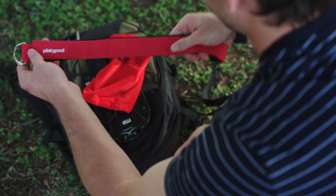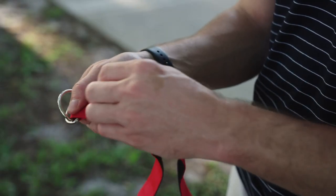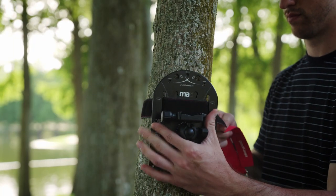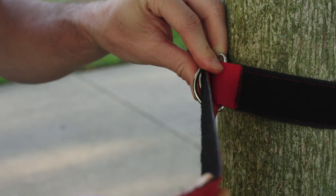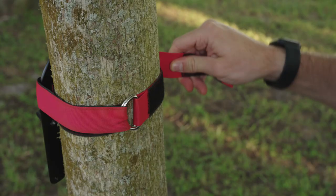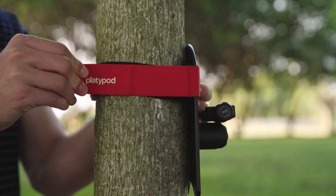First, keep the black side of the velcro facing out and the red surface touching the tree or pole. For a simple setup, just thread the strap through both metal rings and pull it back to connect the velcro where the Platipod logo is with some other part of the black velcro.